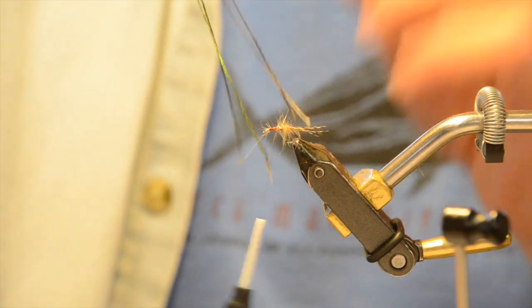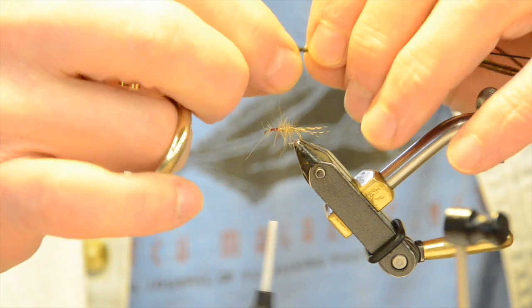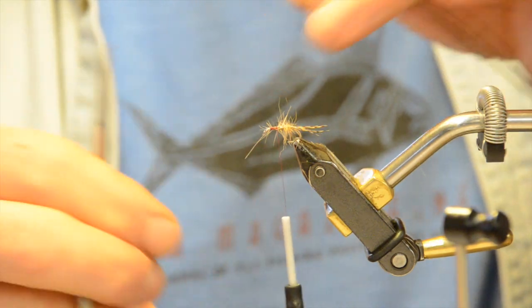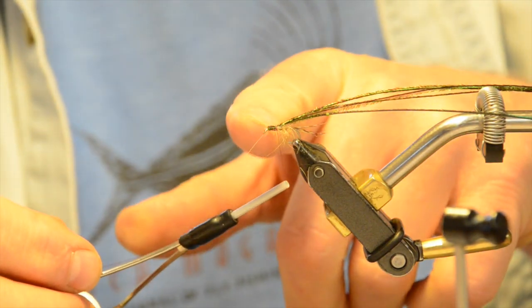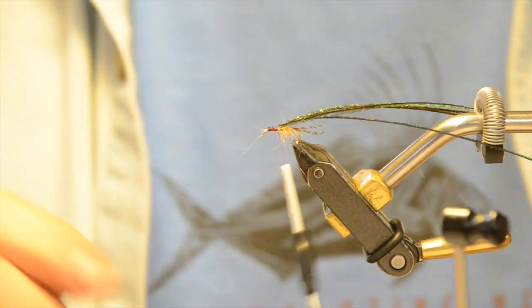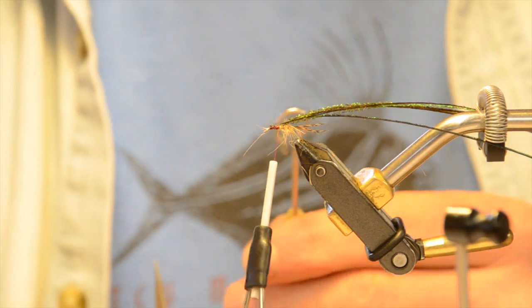I like to have a darker wing case than the rest of the body, so I'm using peacock herl. I tie it in tip first — tips under my fingers, butts toward the back of the hook — because the fibers lay in a certain direction. I wrap that forward so they lay back, which just looks cleaner. I build bulk but don't go all the way to the eye. A good rule of thumb when tying nymphs is that the thorax — the front part — should be about two-thirds larger than the abdomen.